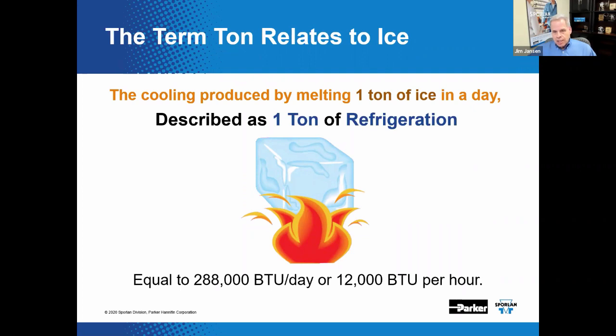The cooling produced by melting one ton of ice in a day is referred to as one ton of refrigeration. It has been calculated that 288,000 BTUs are required to melt one ton of ice in one 24-hour day — or about 12,000 BTUs per hour, sometimes abbreviated as BTUH.